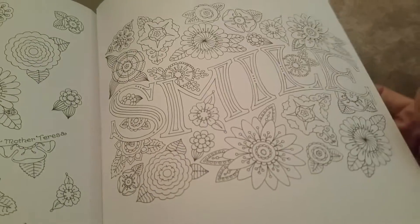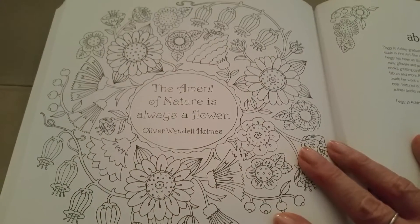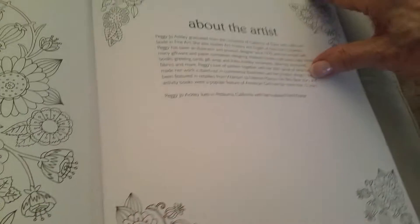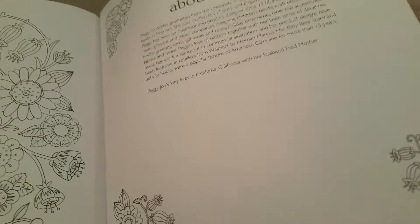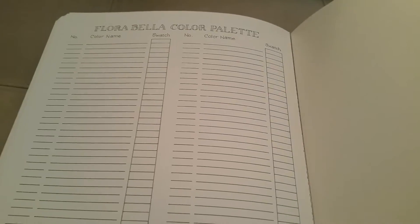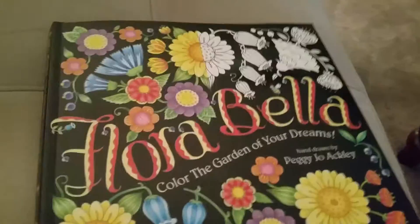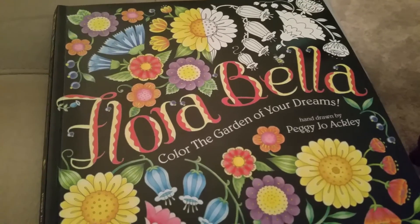As you can see, there are an abundance of pages, so even though it's certainly not an inexpensive book, there's a lot. And that's the book — Flora Bella. Enjoy.